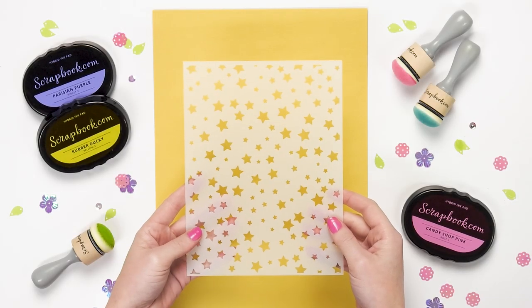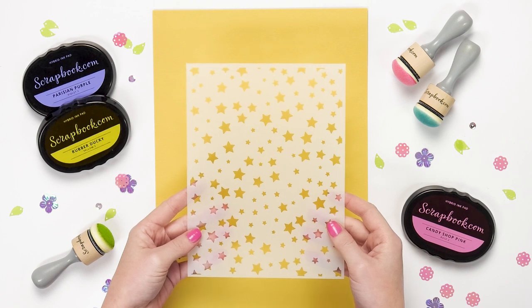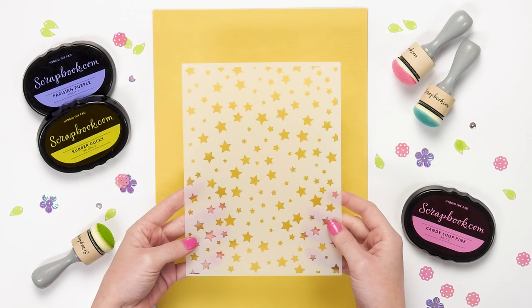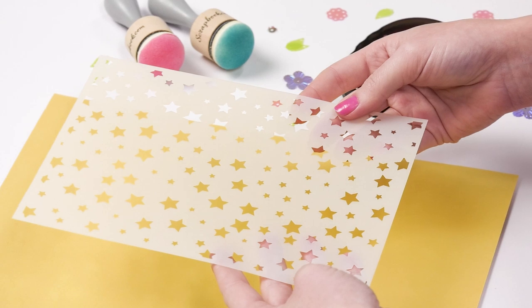This is Sarah from Scrapbook.com and we are going to be looking at some of the new stencils in our stencil release. These stencils are exclusive to Scrapbook.com — you can only find them here — and we're going to go through all the new designs and also look at a few samples for each of those designs.